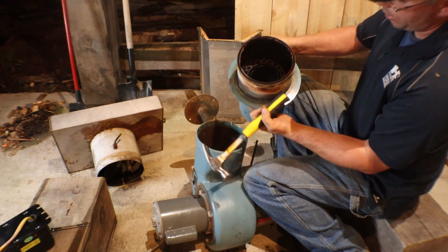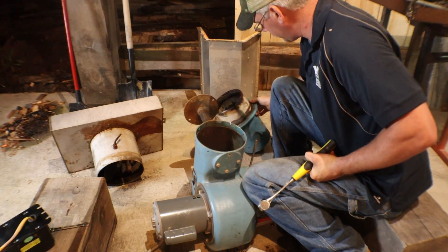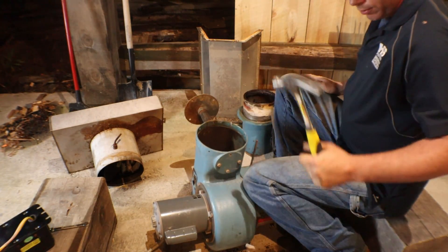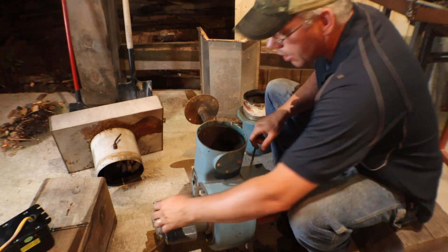There we go. That's the inside of that guy, it looks like. I didn't think that was going to come apart. Alright, let's keep going here.